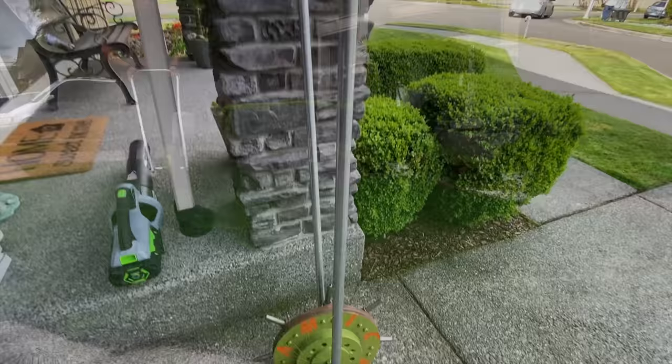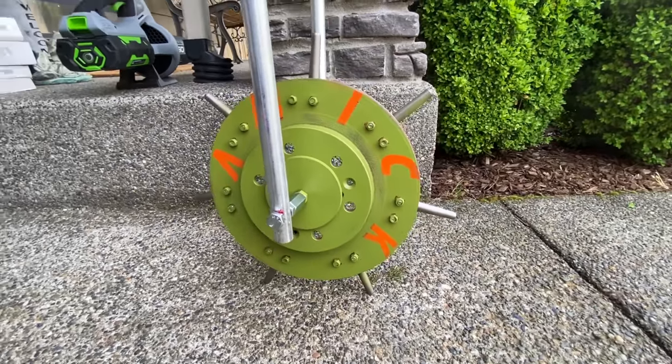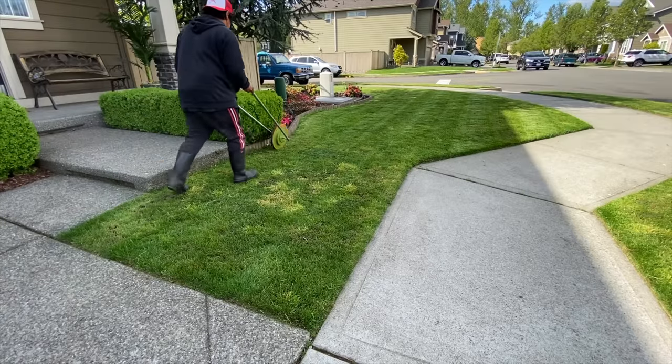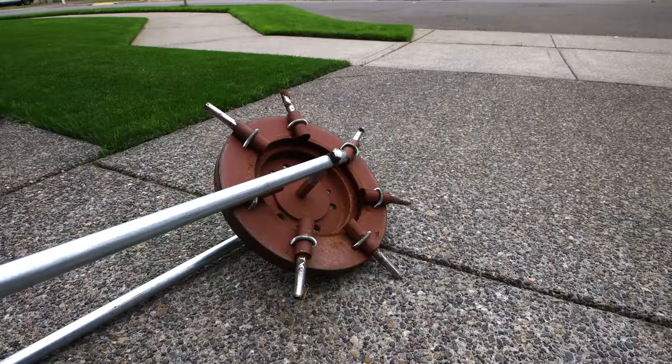I've owned this thing for a year now, and I'll tell you — the amount of aerating that I do, I would have spent so much money hiring someone to come down and make this happen. It's ridiculous. We're gonna go through the pros and cons and why you should buy this thing.